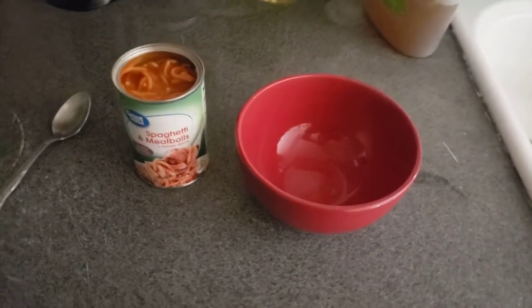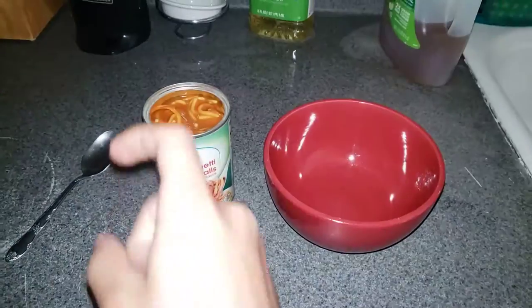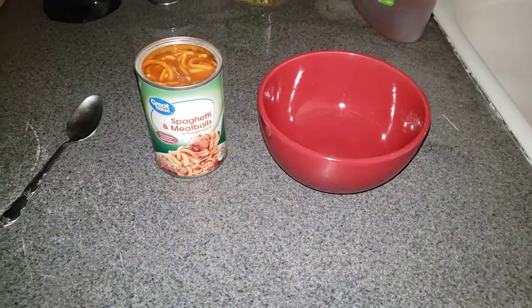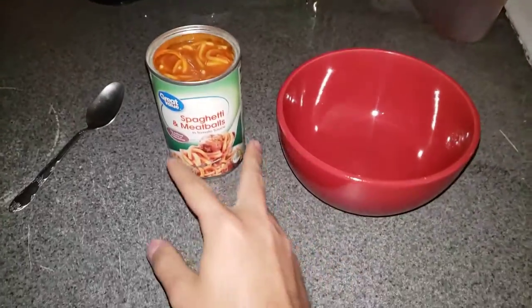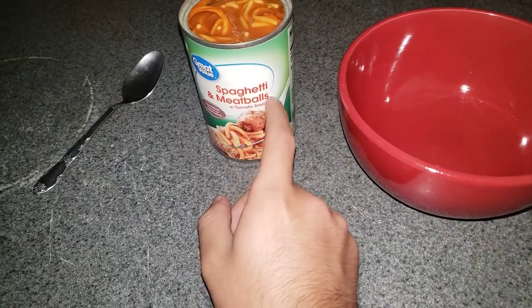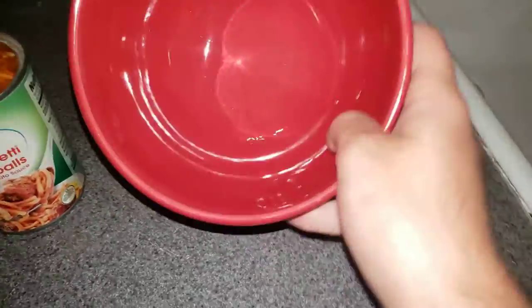Hey, what's good everyone! Before we get started in this cooking lesson, let's go ahead and make sure that we like, comment, subscribe, punch that notification bell so you do not miss an upload. Today we're gonna be making spaghetti and meatballs — that's what we're gonna be doing in this cooking lesson.